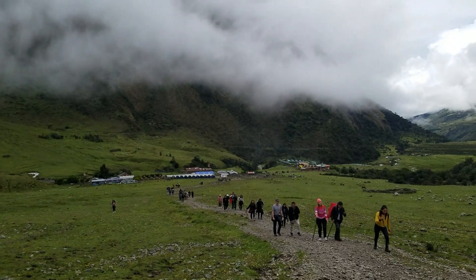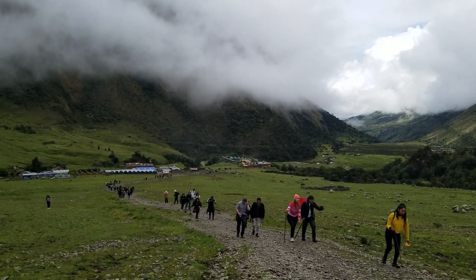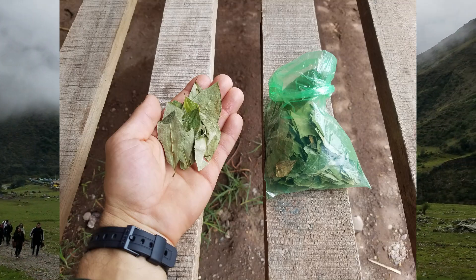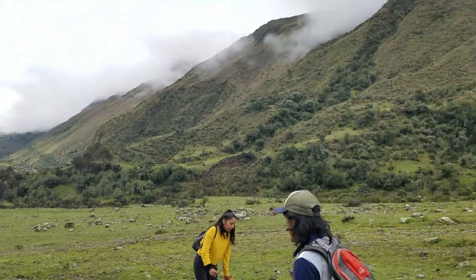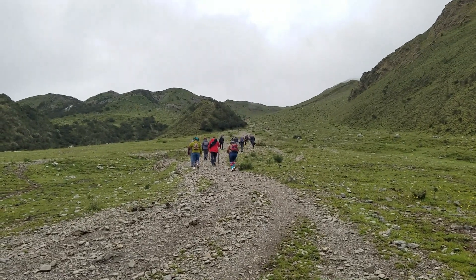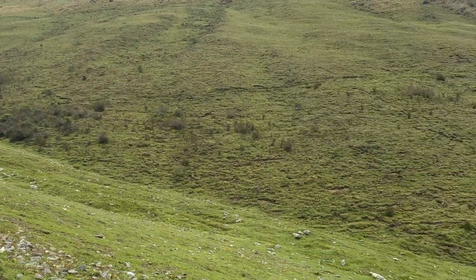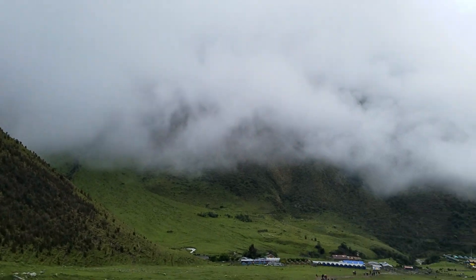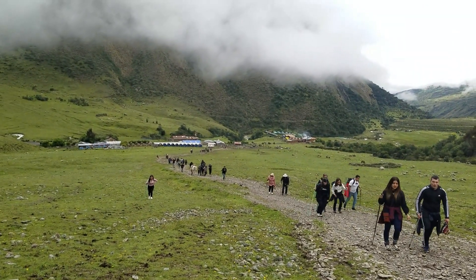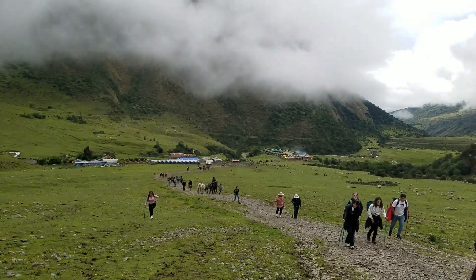We're about halfway up to Laguna Humantay and the elevation is definitely kicking in — you can tell people are kind of worn out, but coca leaves to the rescue. The view here is just spectacular; we're very high up in the Andes and the vibe is so special. It's like the mountains just speak to you. We walked up this path through those little villages, and these are actually places people can stay — they have these little dome huts, hotels, and lodges.